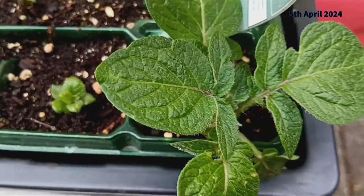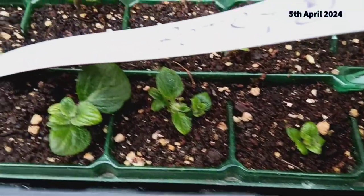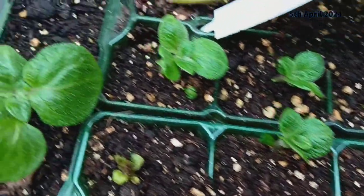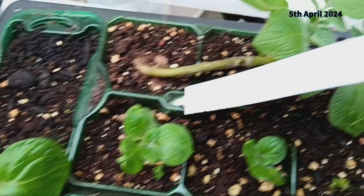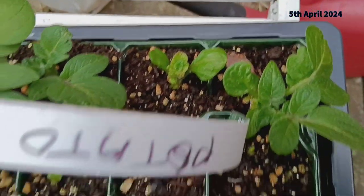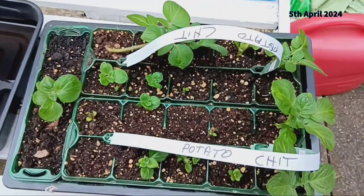Now onto something a little more experimental. We have not one but two potato chit experiments underway. In our first experiment we've cut the chits from last year's harvest and planted them. It's fascinating to see how these potatoes are sprouting anew and I'm eager to see just how many we can harvest from this method.